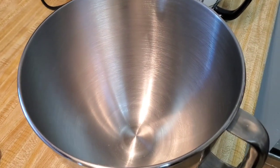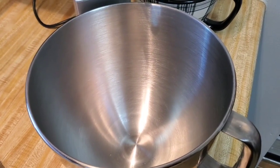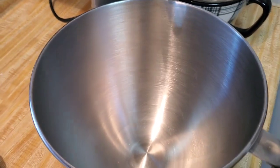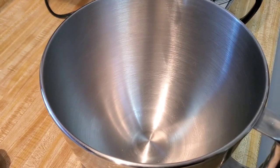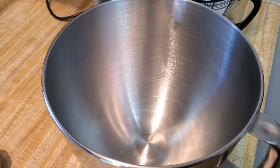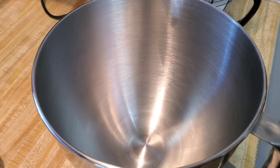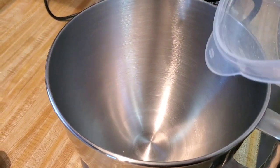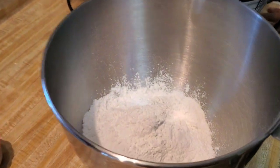Okay y'all, we're back! My auntie is going to be putting the ingredients in so y'all can see I'm not lying. We're gonna start with the dry ingredients first. We're gonna put two cups of all-purpose flour — make sure you sift that flour. If you don't know what that means, Google it. That's two cups of sifted all-purpose flour.